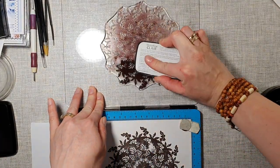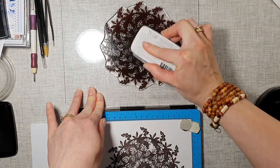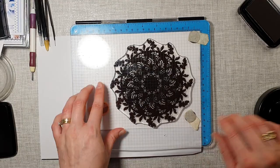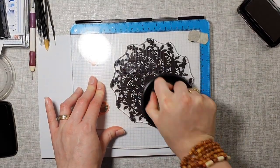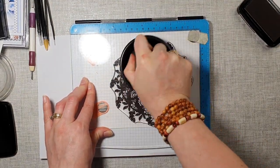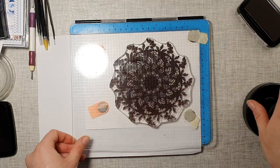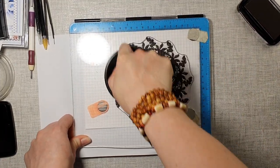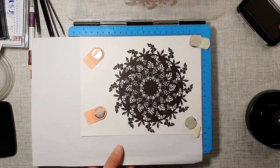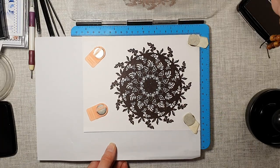Now we're going to go a second time. You do need at least a couple of times with such big solid stamps. Applying a bit of pressure of course, and I found that this is working extremely well. You can go a bit more in places. And look at this — this is stamped basically twice, and for such a large solid stamp this is absolutely amazing.